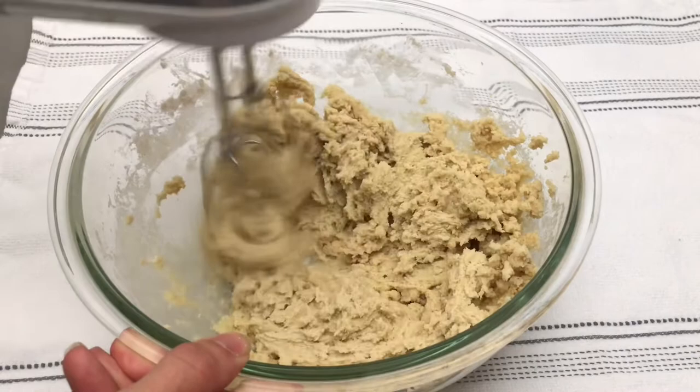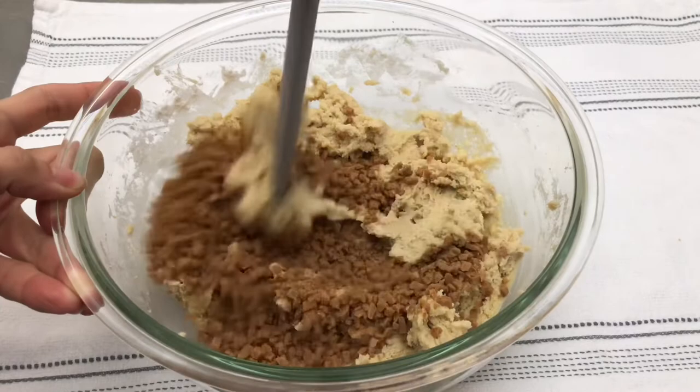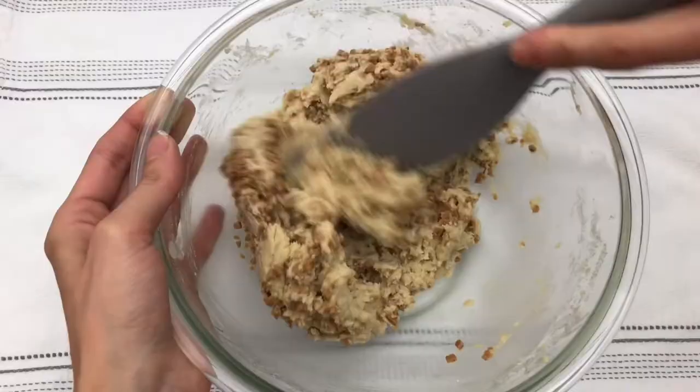Now we will add in ¾ of a cup of toffee bits — I'm using Skor pieces here. I'm going to use my spatula to mix these in, but you could also use your hand or stand mixer if you would prefer.